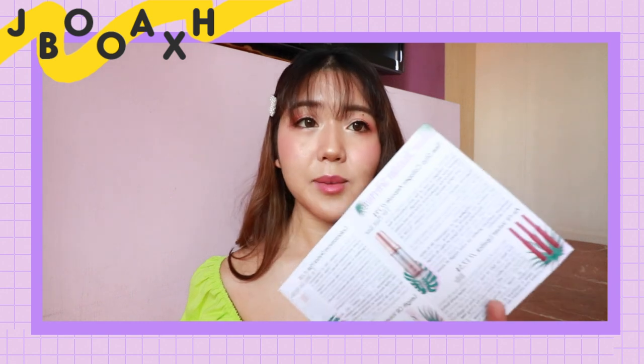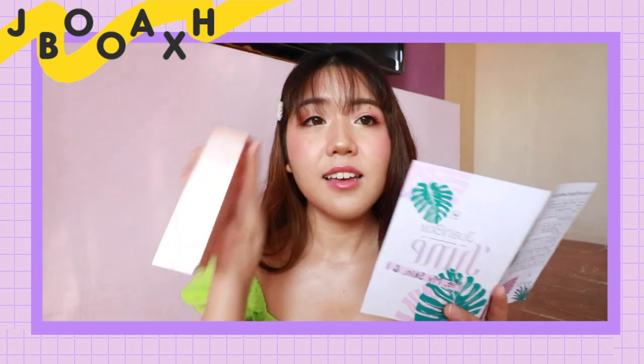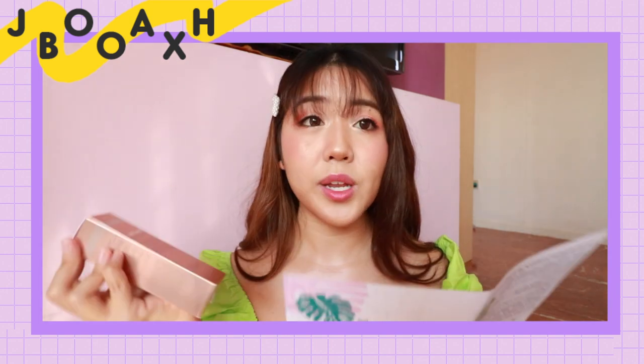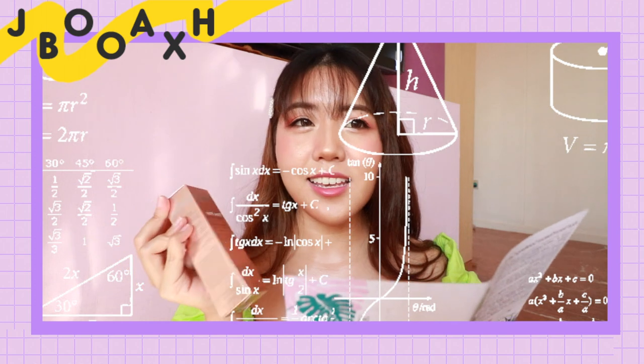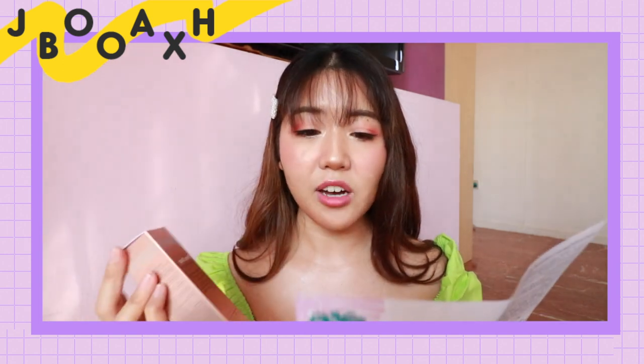So the first item in the booklet is the Time Stop Collagen Ampule. Let me just grab it — here it is. This is from the brand called The Plant Base and it's $29. So already this takes up about 85% of the cost price of this box.